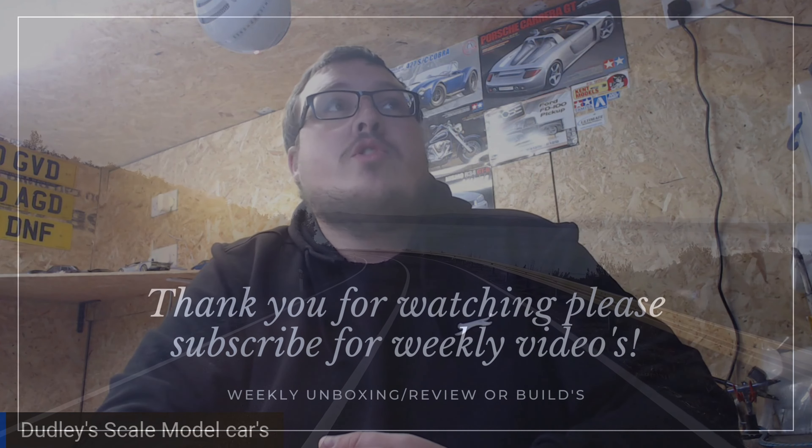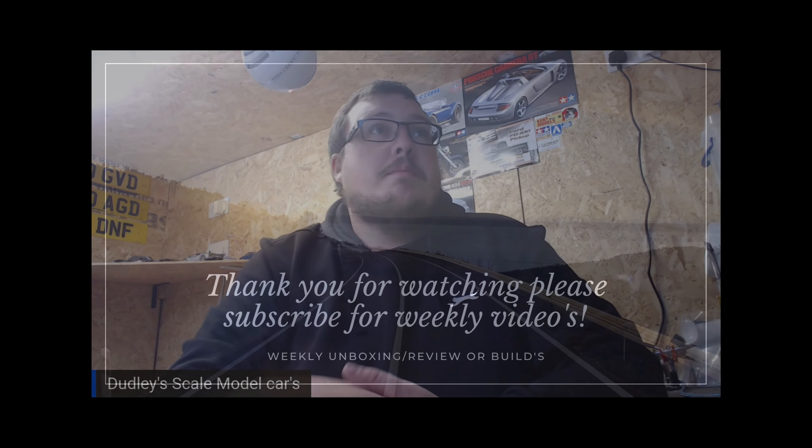So there's the interior done. Thank you for coming over and watching — please hit the like button, subscribe, and comment. See you later, bye!